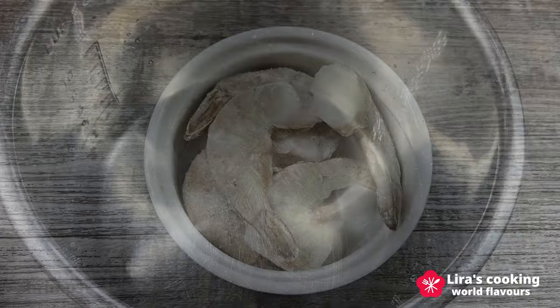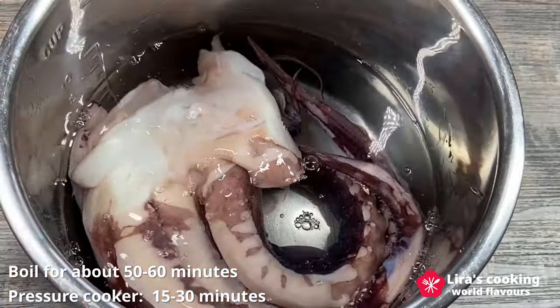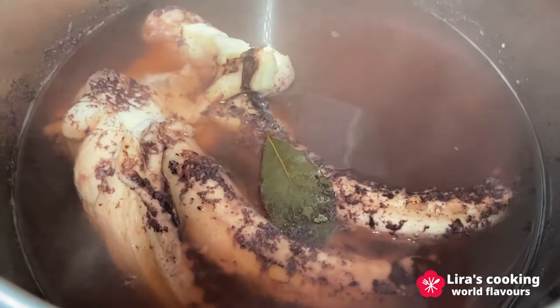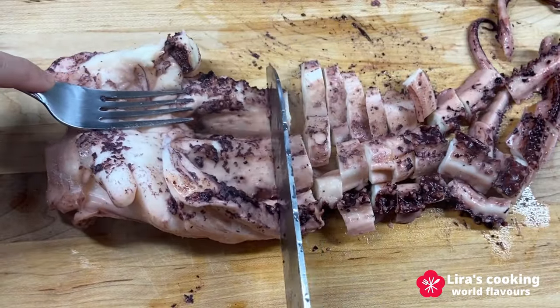Before cooking, we must boil the octopus in water for about 50 minutes to one hour. If you use a pressure cooker, it will take 15 to 30 minutes. Feel free to add a bay leaf to the water. Once the octopus is tender, cut it into pieces.